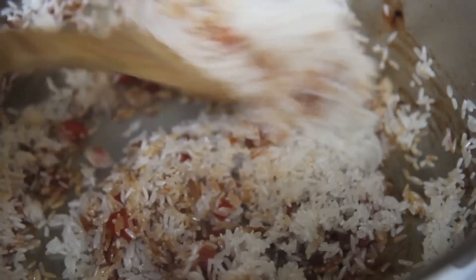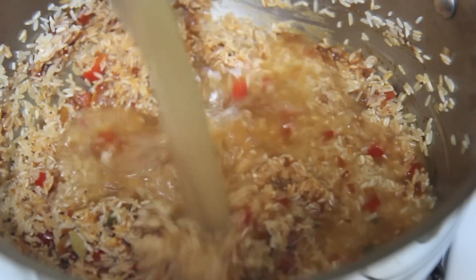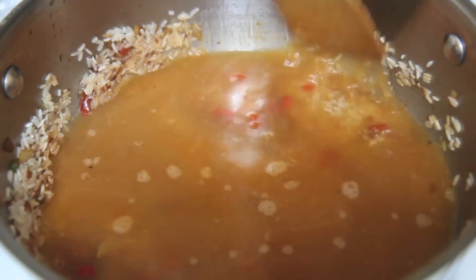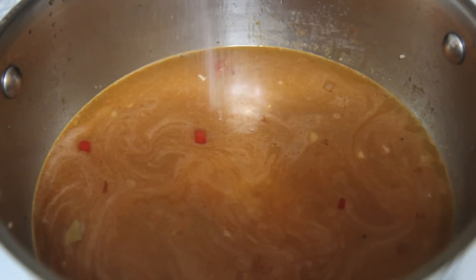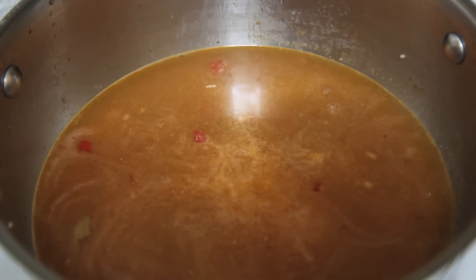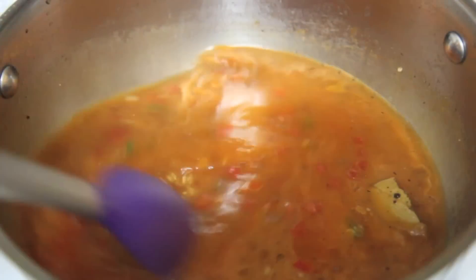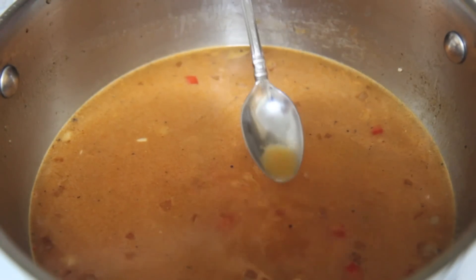Normally when I make chicken and rice I always use water, but since we are not cooking the chicken along with the rice, I highly recommend using chicken stock. Make sure to scrape down the sides of any rice grains. Sazon is optional — make sure to taste for seasoning of course.